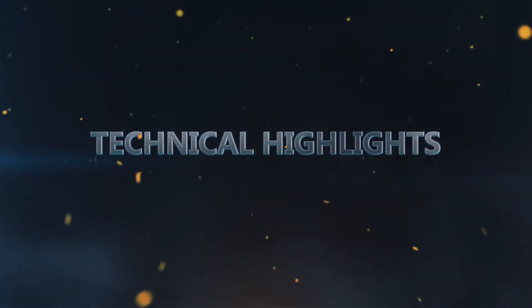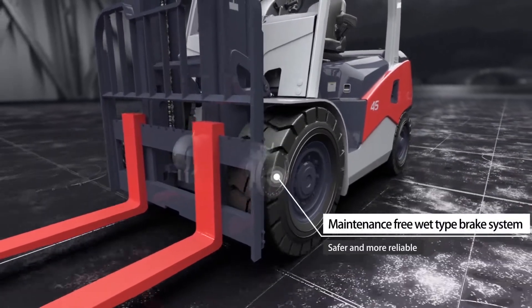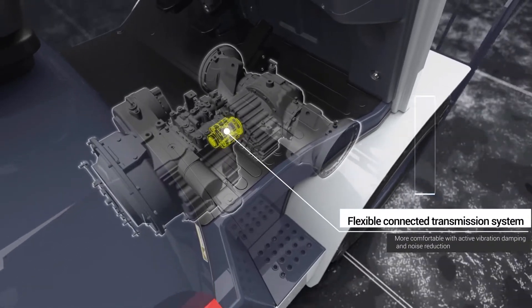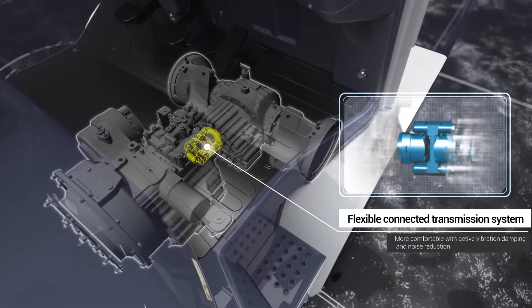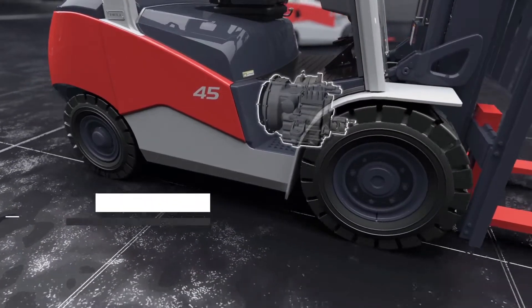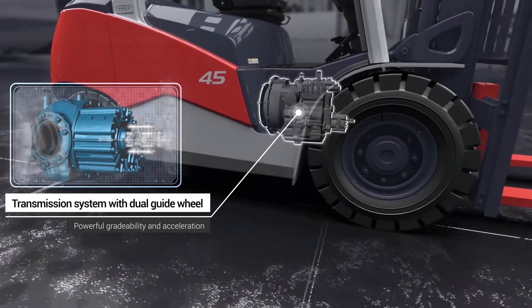Technical Highlights: A maintenance-free wet-type brake system offers safer and more reliable performance. The flexible connected transmission system provides more comfort with active vibration damping and noise reduction. The transmission system with dual guide wheel delivers powerful traction and acceleration.